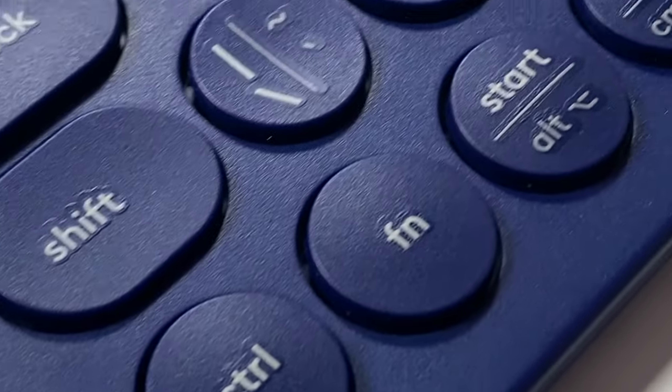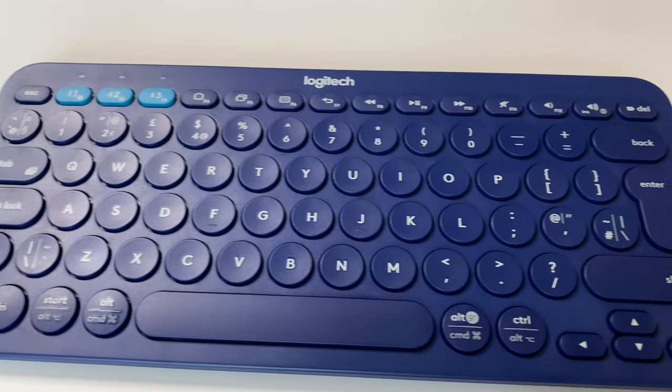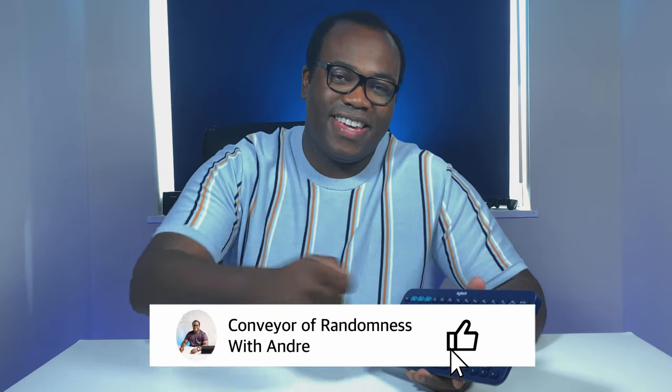Available at a price probably just above the budget market price, but still for me it feels like an inexpensive purchase that will provide you value for money. I'll leave the Amazon link to the keyboard in the description below. If you enjoyed this video please like and subscribe to the channel and press the bell icon to get notified every time I release a new video. That's all for me today, I'll see you on the next one. Bye!